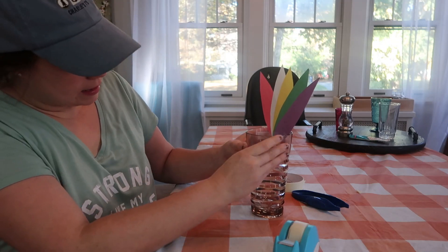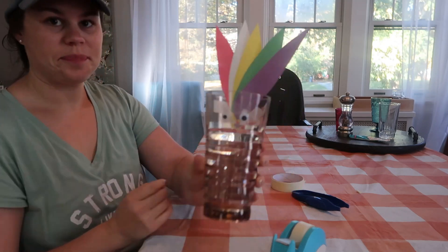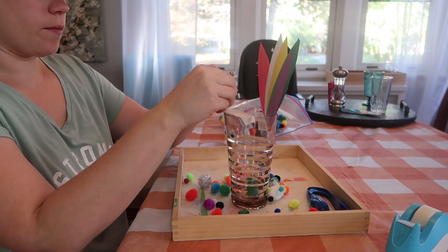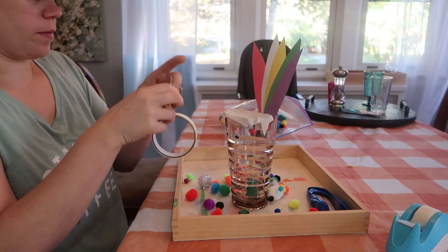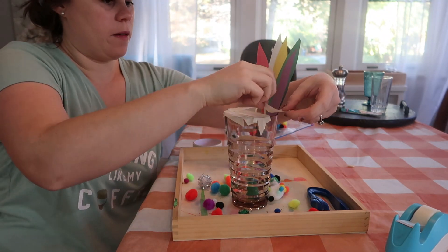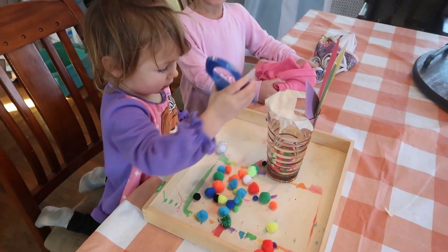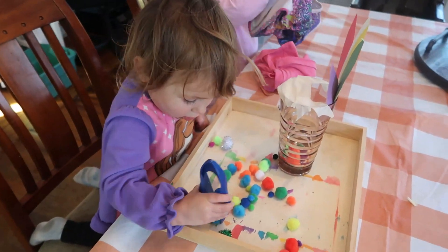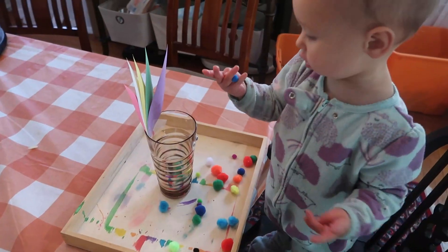Then you're going to take some tape and tape some googly eyes onto the front of the cup so that it's the eyes of the turkey. And once you have that, depending on the age of your kiddo going first, if they are a little more advanced, you can put some masking tape over the opening so that it's a much smaller hole to make it a little bit more difficult. Then you can give them a pair of tweezers and let them try to pick up the pom-poms and put them in the hole until the pom-poms are gone or until they are done with the activity.